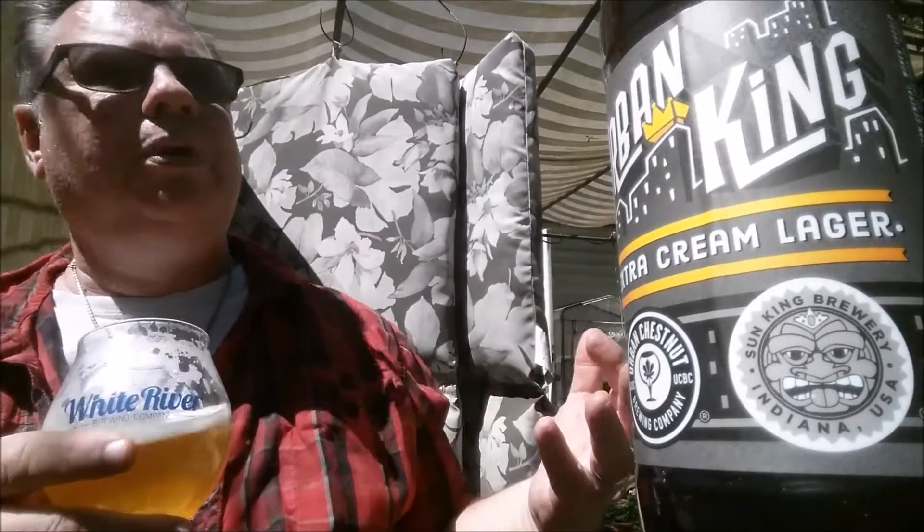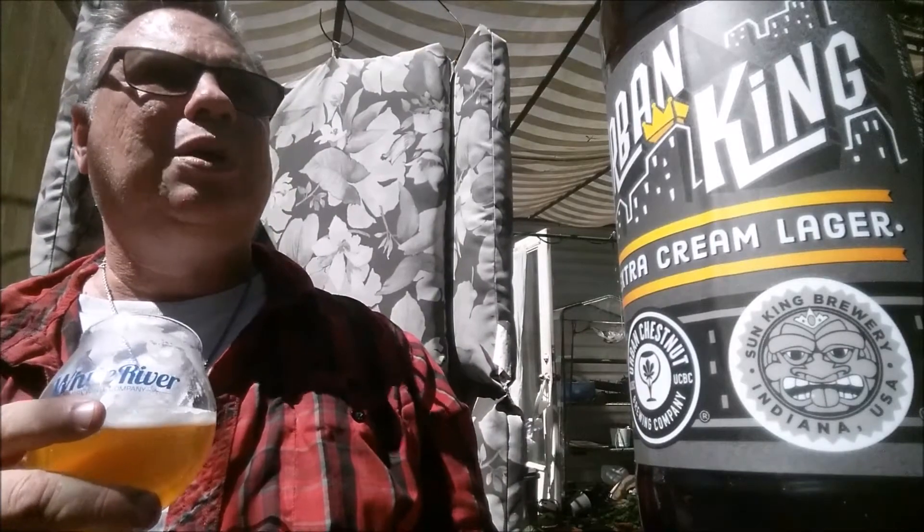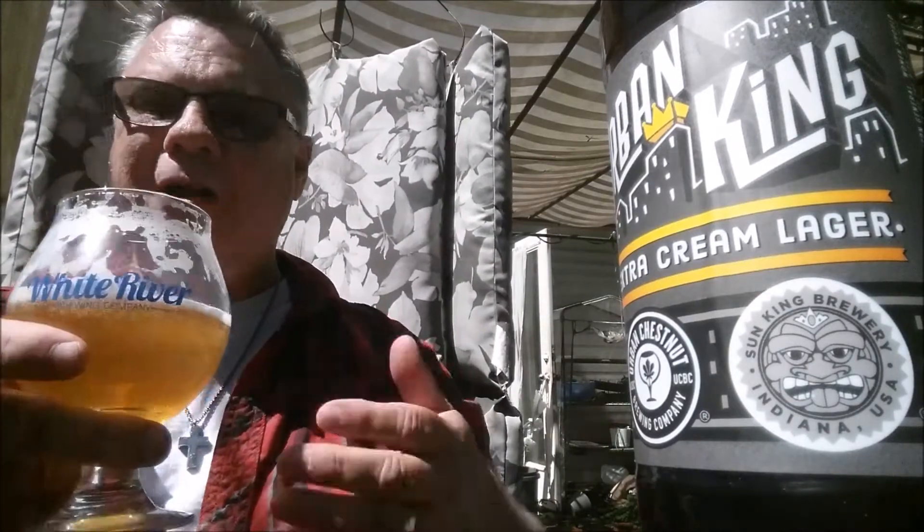That's the difference between a beer like this and macro versions of the cream ale. This is an Extra Cream Lager, not a cream ale — but comparing it to macro versions, when those things get above 40°F they start to get a little harsh. This thing actually smooths out a little bit, and it's damn smooth to start with.